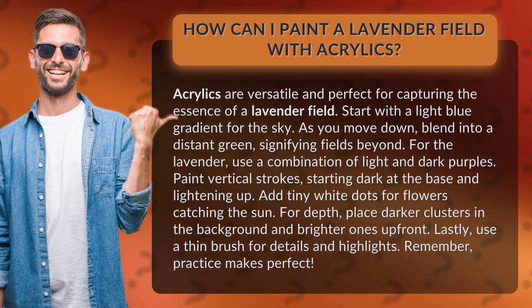For depth, place darker clusters in the background and brighter ones up front. Lastly, use a thin brush for details and highlights.